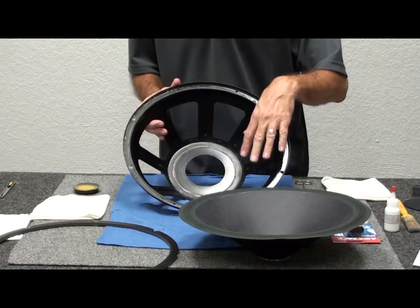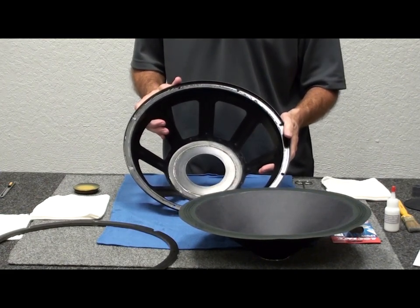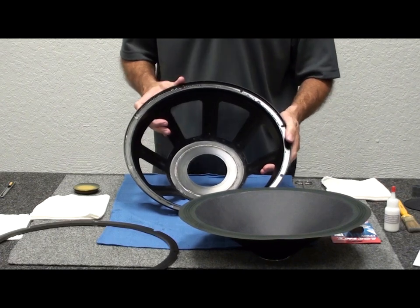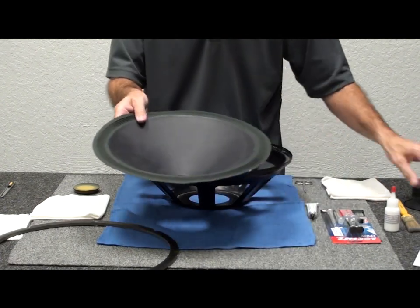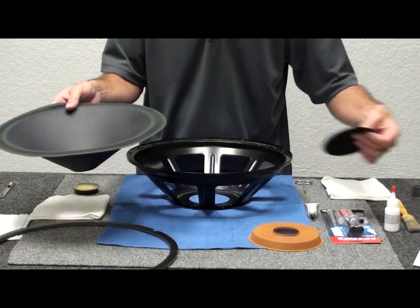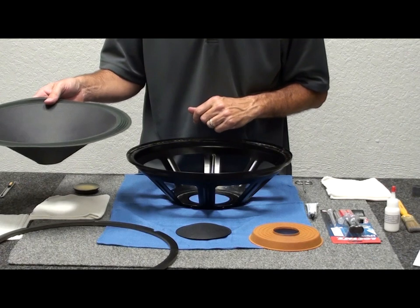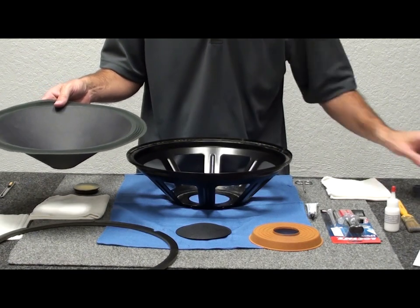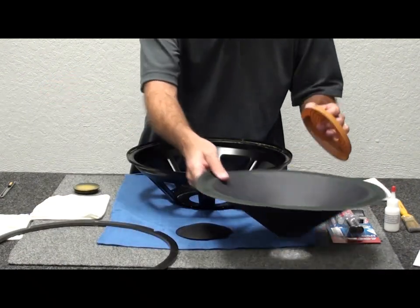We're back, and you'll see we've gotten everything cleaned up on the frame of our Klipsch passive — the KD-15 we're working on. We have the cone assembly, the spider, and new dust cap. We're going to reuse the gasket we removed in the first step. The kit comes with new gaskets, but in this case we'll just dispose of those.